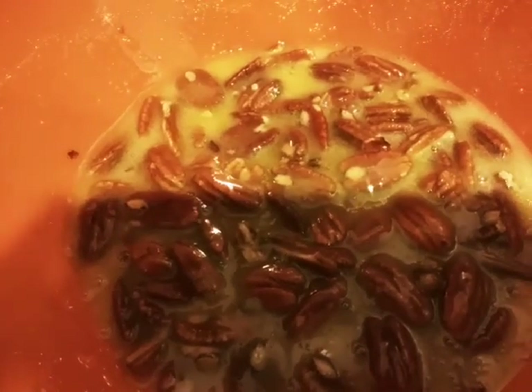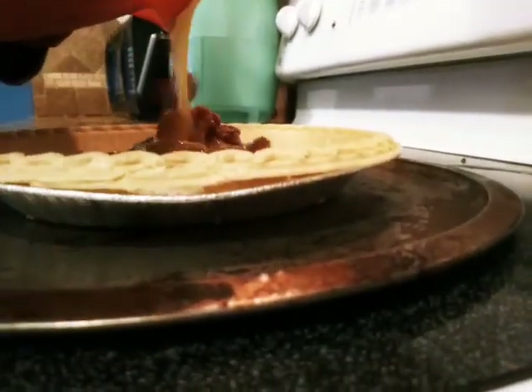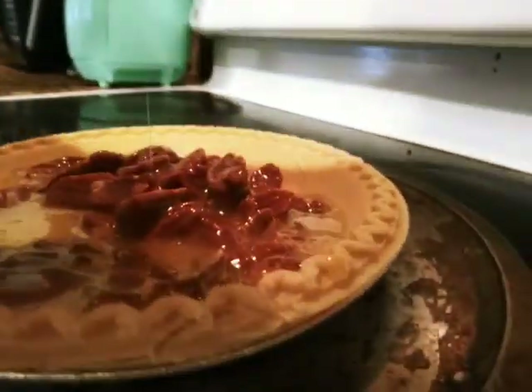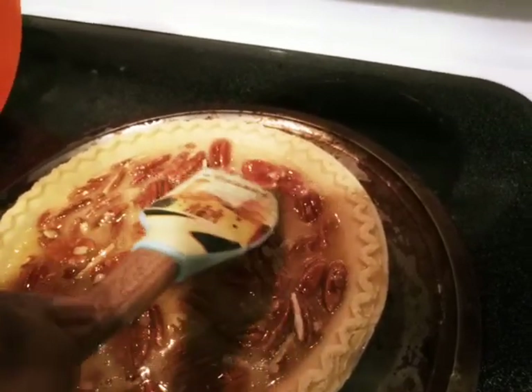You want to use whole pecans when making a pecan pie — don't use pieces because they will sink. So use the whole pecans. Now let's go over to the pie crust and slowly pour the filling in. While I'm pouring, I can use the spatula to make sure the pecans are spread everywhere.